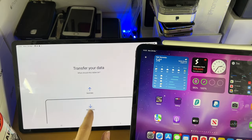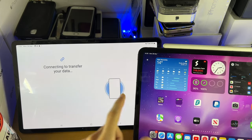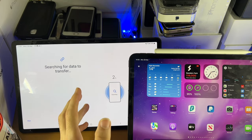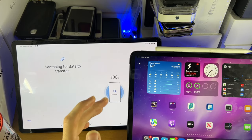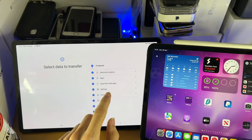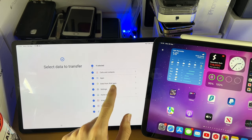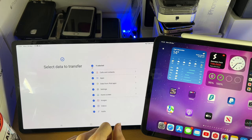All right, I'm back a day later. Let's tap on receive data — iPhone and iPad. You're going to see connecting to transfer your data. After I charged to 20%, it said another message which said you need to charge to 80%, so I've done that now. You're going to see here select data to transfer. You can see calls and contacts, apps, data from iPad apps, settings, home screen layout, images, video, and audio.